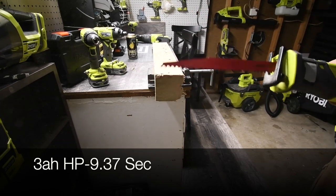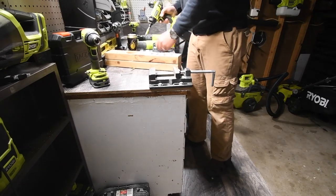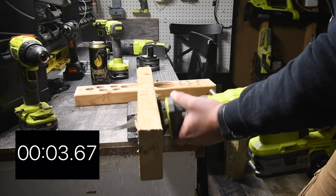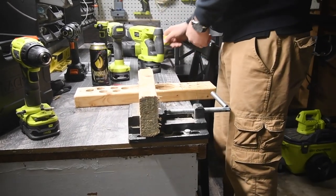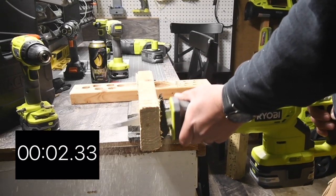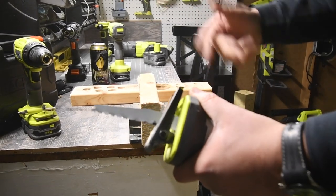Switching to a two by four with a regular blade — this blade might be completely wrong for this job. Three, two, one, go. With the three amp hour battery and a six-inch blade on a two by four: it's not bad, it does do the job. It cuts two by fours with ease. Are there faster ones out there? Yeah.